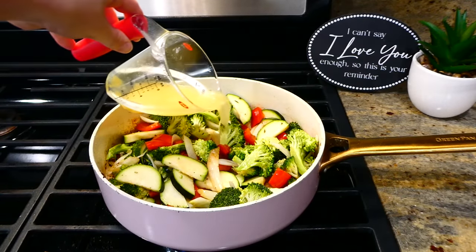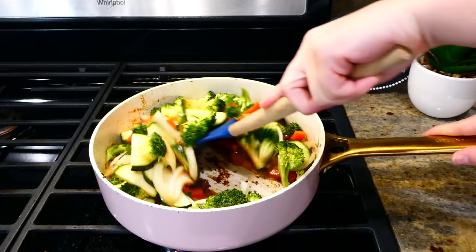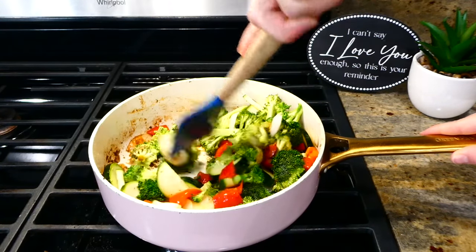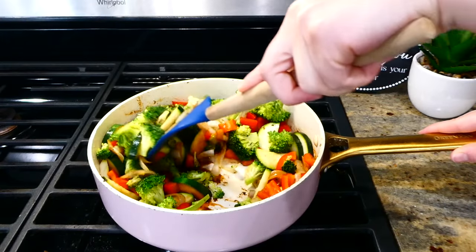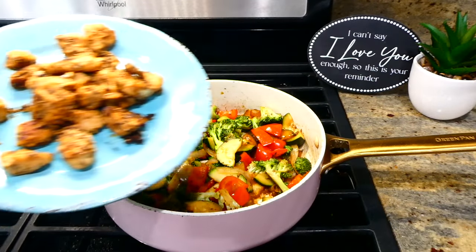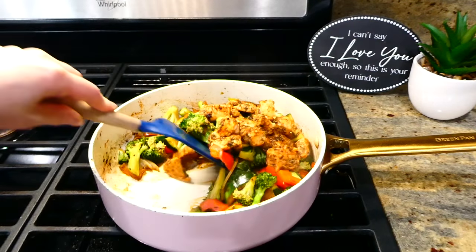After a couple of minutes, add in a quarter cup of chicken broth and scrape all those flavorful bits off the bottom of the pan. Let the veggies continue to cook for an additional six minutes, or until they're at the softness you like. Now that the veggies are nice and tender, add back in the cooked chicken, give it a really good stir, and let the chicken heat through.